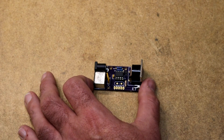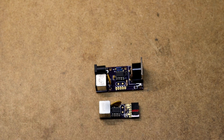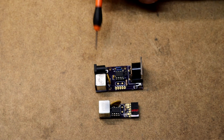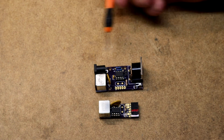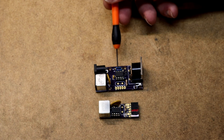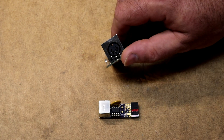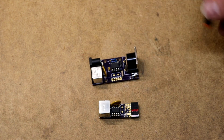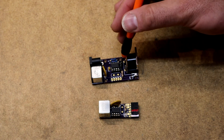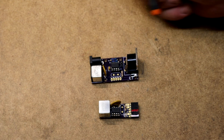Here is the completed PS2 MIDI adapter, compared next to the PS2 TTL serial adapter. It has the mini DIN connector for the PS2 keyboard, a power jack for 5V input, the PTC fuse, the ATtiny85, two 220-ohm resistors, the 5-pin DIN jack for MIDI, the LED and its dropping resistor, an unused crystal header, and a header for future expansion using the unused ATtiny85 pins.